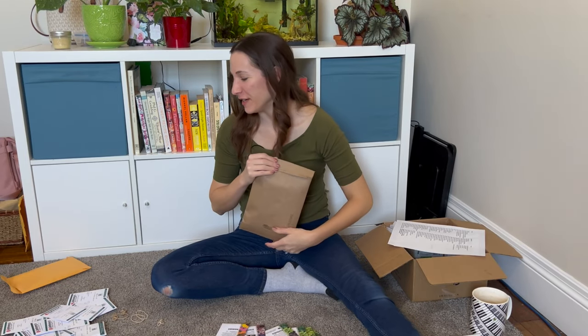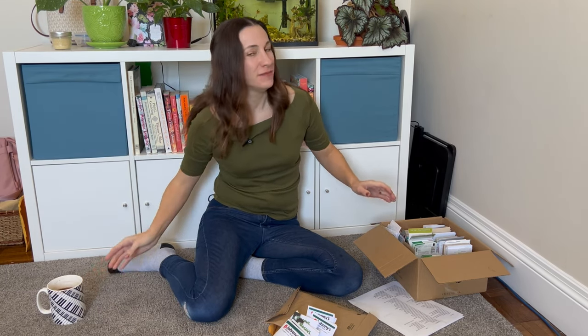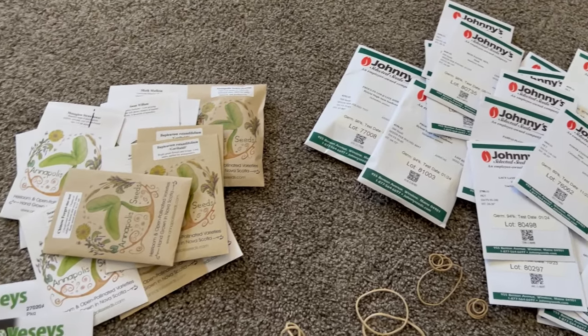Hello and welcome back. It's an extra large coffee day because I have a lot of seeds to look through.